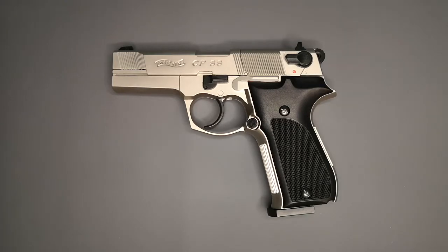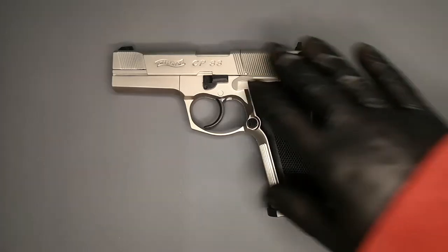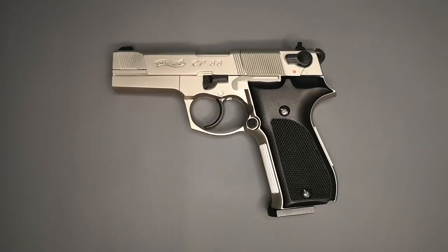Beautiful looking gun, really nice sized pistol. We have it here in the nickel finish. I wanted this gun for so long and couldn't find one that wasn't extortionate — couldn't find one under the £200 mark. Then in my local shop, this came up secondhand, but it was a really good deal.